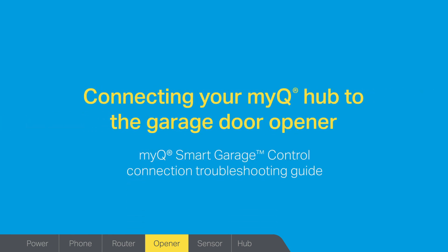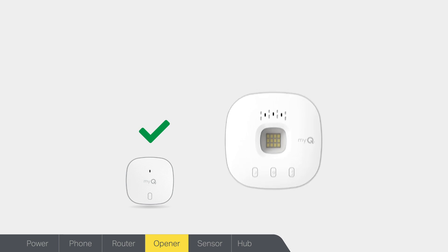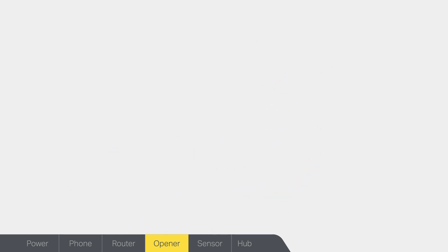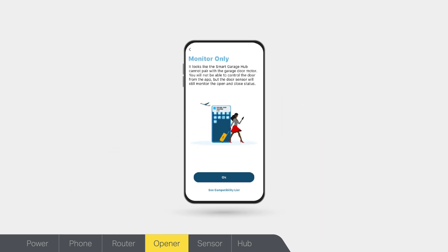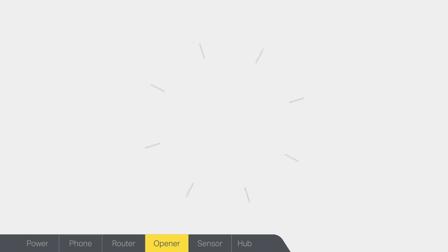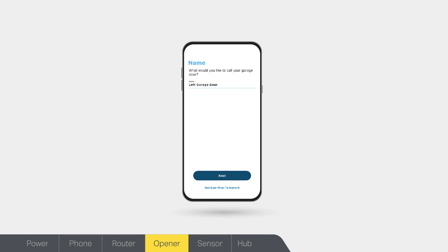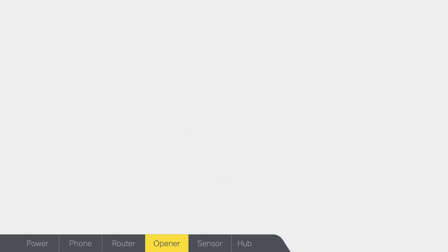If you're having trouble connecting your MyQ Hub to your garage door opener, we'll walk you through some quick and easy solutions that can help. If you have successfully paired your garage door sensor to your MyQ Hub but can't complete the setup of your garage door opener, your MyQ app will show that the hub was added to your MyQ account. This means the app can detect the position of a garage door but can't open or close it. However, you will still be able to receive alerts in monitor door only mode. Completing the connection requires pairing a compatible garage door opener to your MyQ Hub. When successful, the app will prompt you to name your garage door opener and it will appear as a device on your MyQ account. If this does not happen, follow these four troubleshooting solutions.